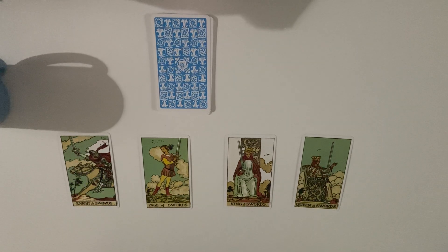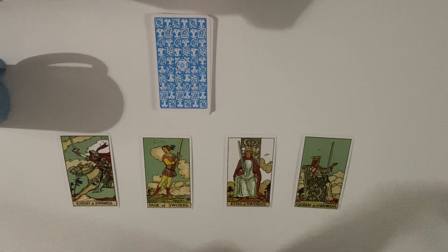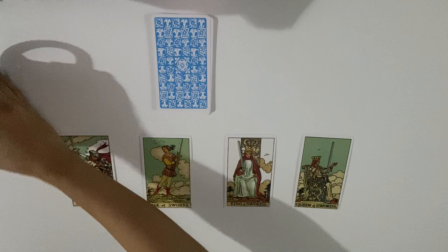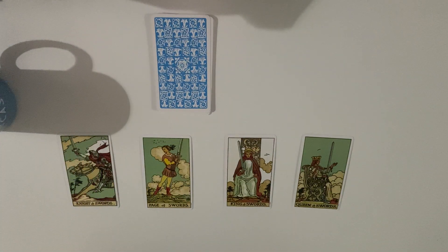The page of swords — a lot of people say this is a stalker card, someone watching you on social media. I see the page of swords as someone reckless with communication, speaking truth without thinking about it much. Fast communication, reckless actions — doing things without really thinking whether it's for the best. Most of the time, someone who's watching you and thinking thoughts about you but not communicating the truth.